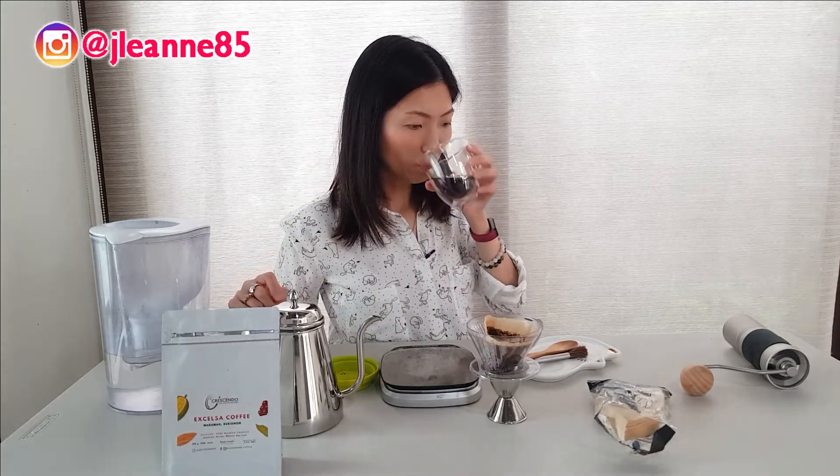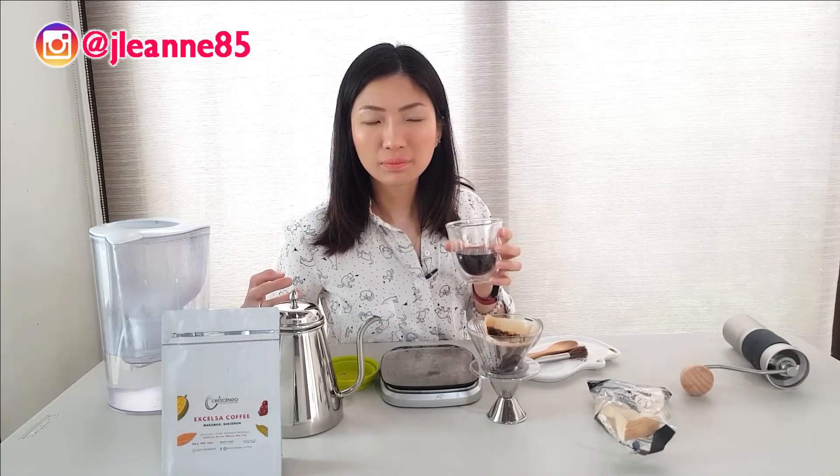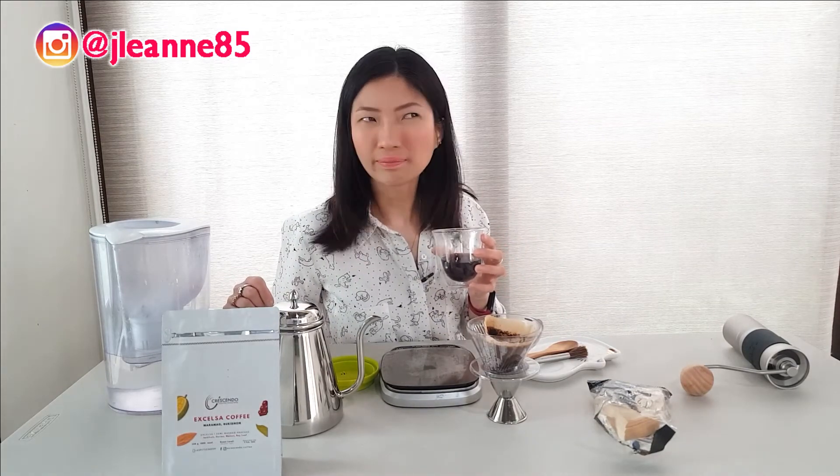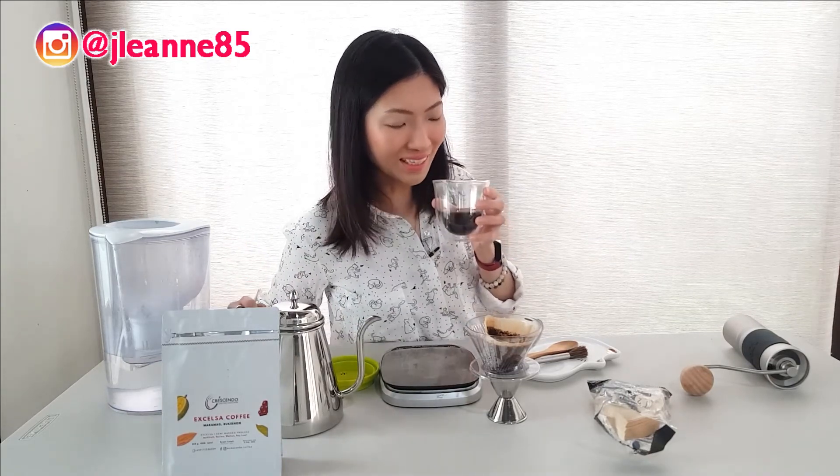One last taste. There's a very pleasant end note to it — it doesn't give that lingering bitter taste compared to earlier when it was hot. Earlier when you drank it, it was bold, then dried down strong. But now at its cool state, it's not anymore. It's okay, it's actually delicious. I'm not sure if this would go well as cold brew, but I think it would go well with Vietnamese style coffee — like when you add condensed milk. I think it will go well that way.